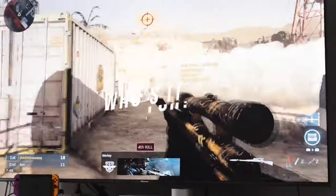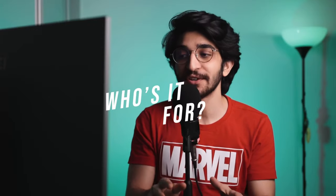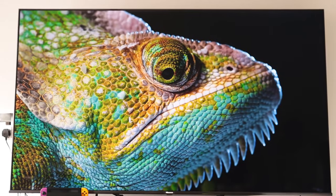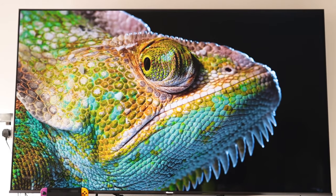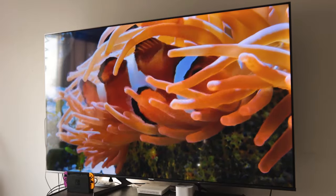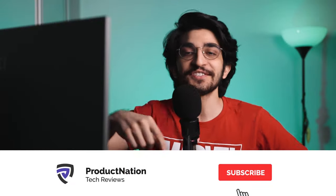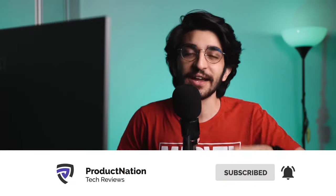All in all, the Hisense A7G is a superb choice for those looking for crisp 4K picture quality that offers stunning colors, image clarity, and striking contrast. We really hope you guys enjoyed this video as much as we did experiencing this. If you have any questions, let us know down in the comments. Thank you for watching and we'll see you in the next video.